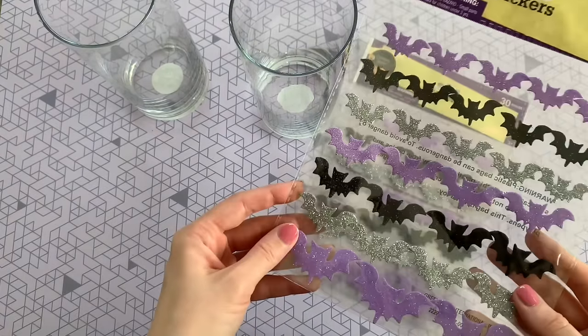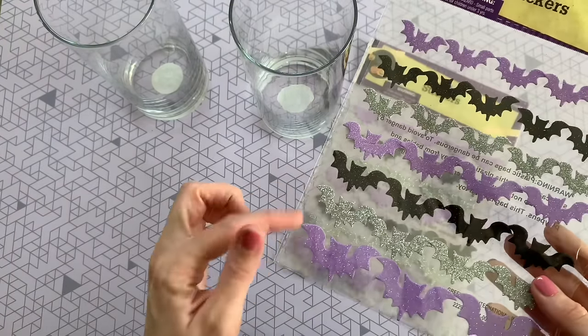This first DIY is one of my all-time favorites because of how quick and easy it is. I'm starting with these foam bat stickers from Dollar Tree — they have a really pretty glitter effect. I picked up two vases from Dollar Tree in the floral department, and all you have to do is start applying your stickers to the glass. I used the black ones here, but the silver and purple ones are really pretty as well. You can mix them up and stagger them so they look like they're flying upwards.